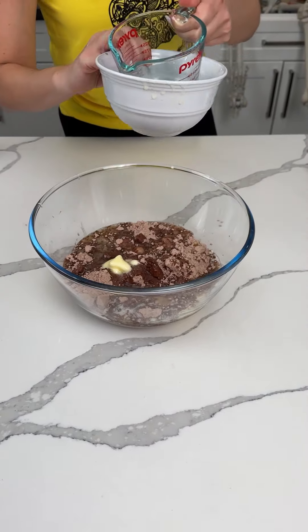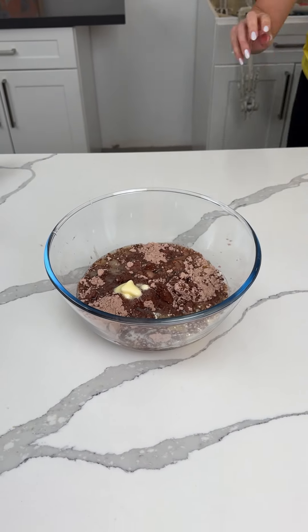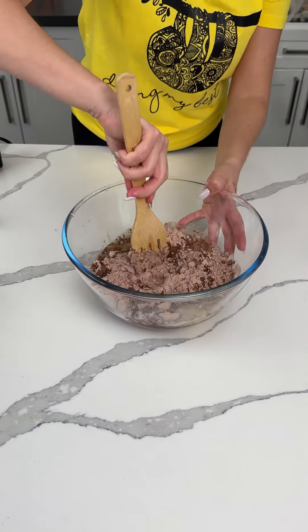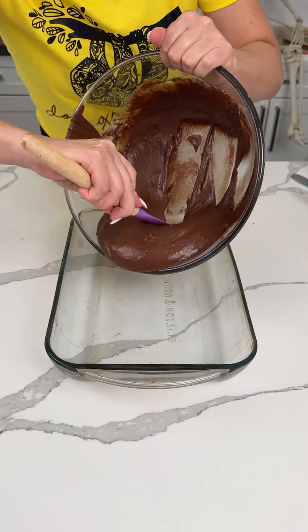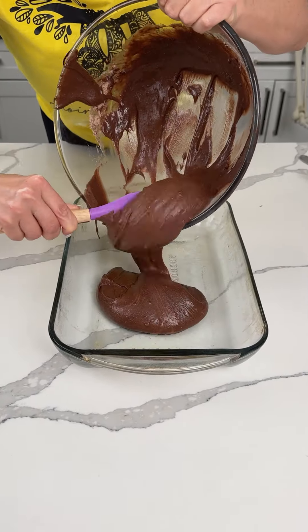I know it just looks like we're making brownies, but we're doing something special — extra special. We're going to give this a mix. So we have a greased 9x13, and we're going to pour our brownie mixture in here.